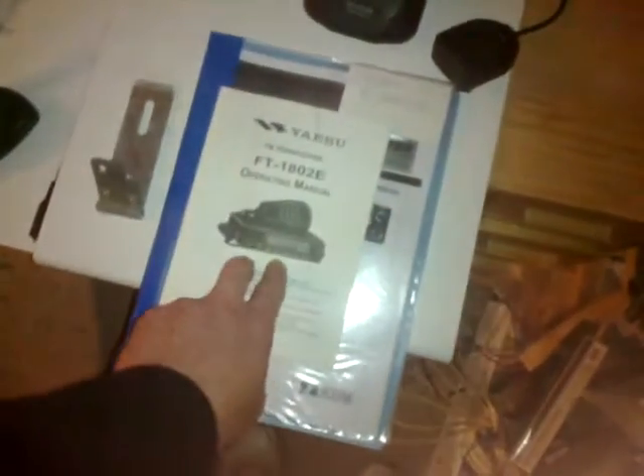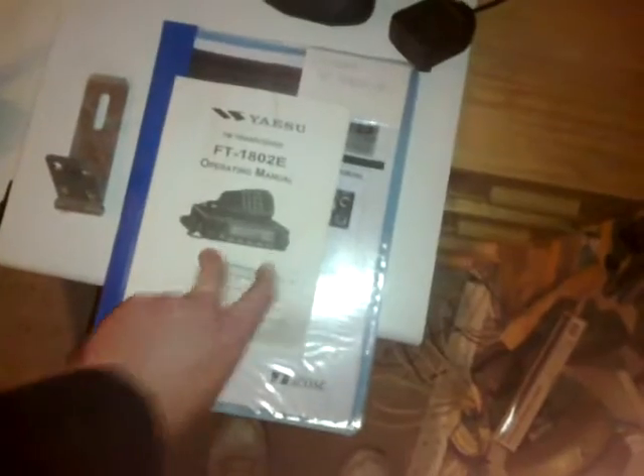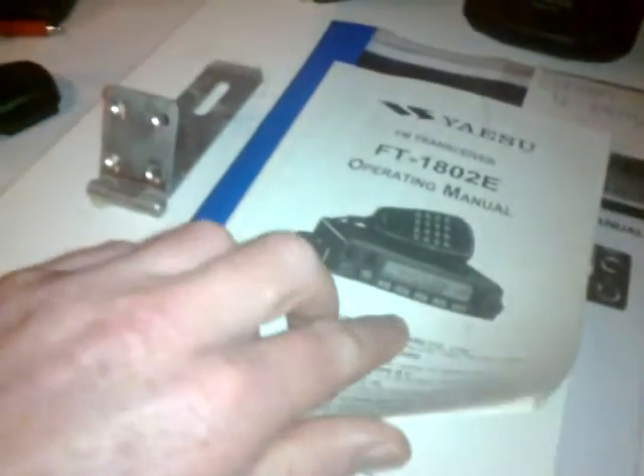Ideally I would like the 2m one and they do a 70cm one separately. I'd like one of each, in all honesty. Dual banders are great, but unless you've got a dual watch like the Baofeng's got — the Baofeng dual monitor can monitor both frequencies at once — I don't think the dual bander has that option. I've been trying to read up about it tonight before he dropped it off. Sort of have to wait and see.